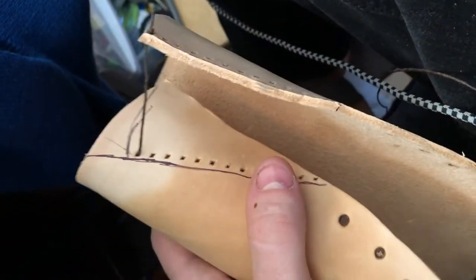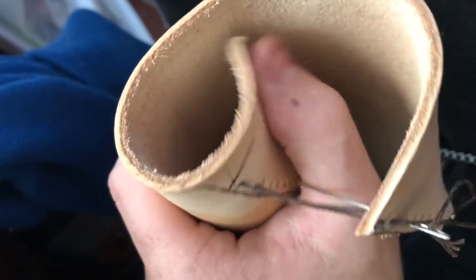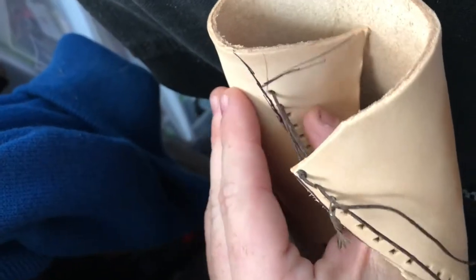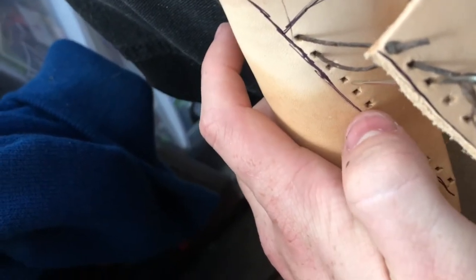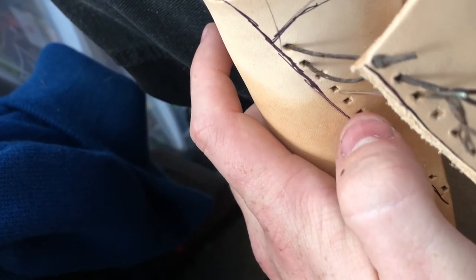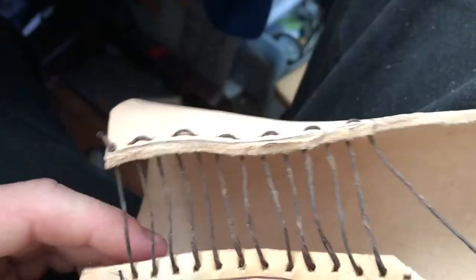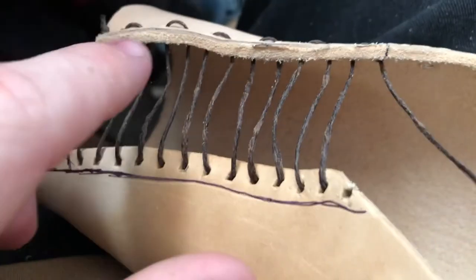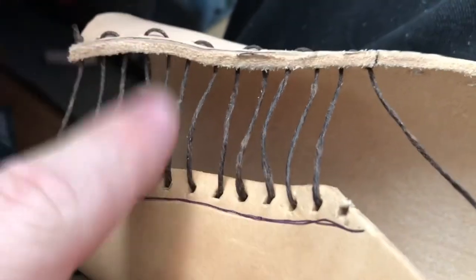You might want to use some pliers to grab the stitching and pull it through. Since we're going to be stitching this up, we're going to have this massive flap — use an X-Acto knife and score a line down the side, not all the way to where it connects to the stitching, but around the same size as the line mirrored on the other side, because we're not going to need that anymore. Once you have all the stitching in place, very carefully pull on each one of these strings until this end is very flush with this end. It's going to be kind of time consuming, but it's worth it when you're done.